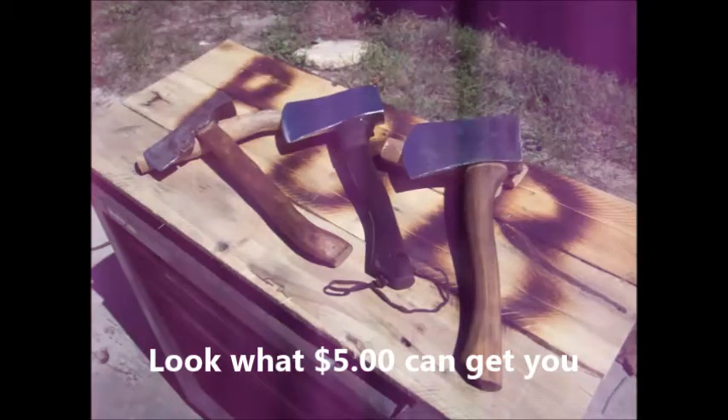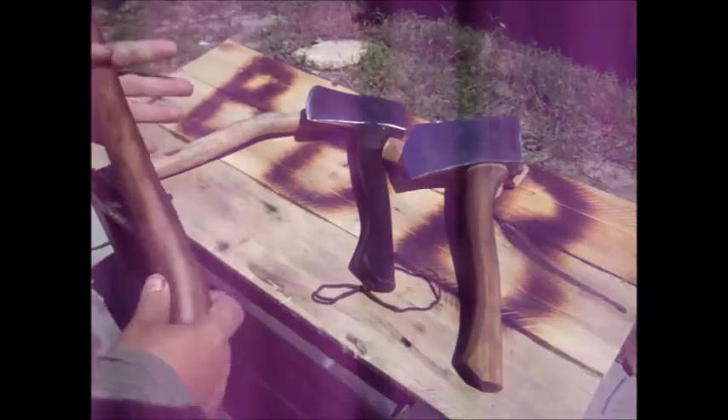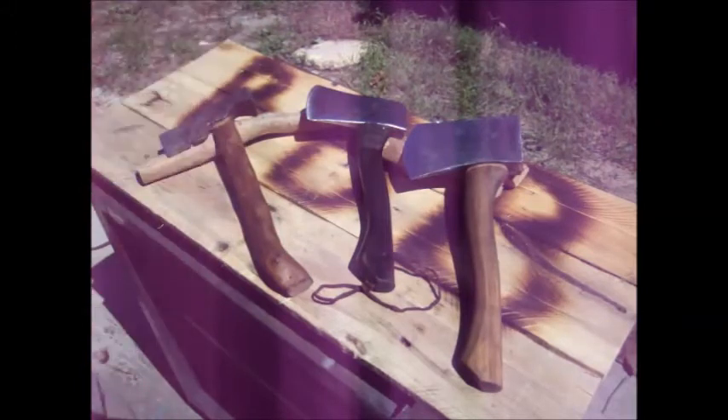I just wanted to show you what $5 will buy you. That's how much we have invested in these axes that we repaired and refinished. Chances are you're only going to need one out in the woods, so you could fit three people for under $5.